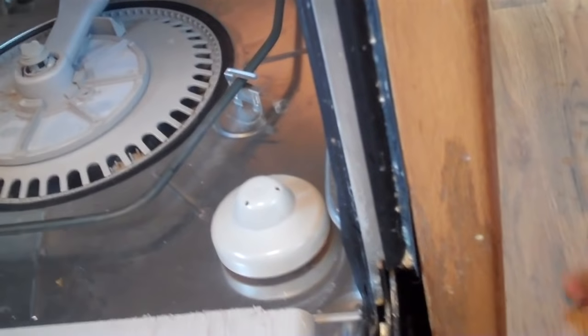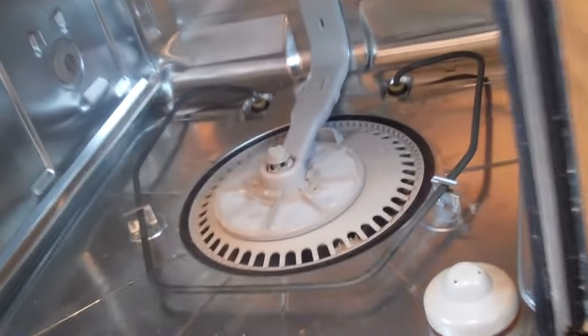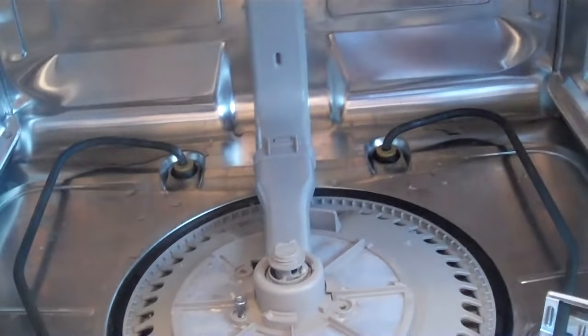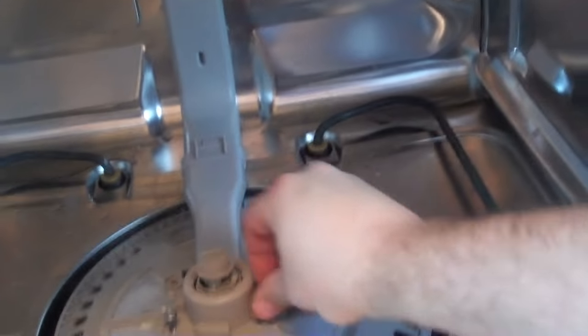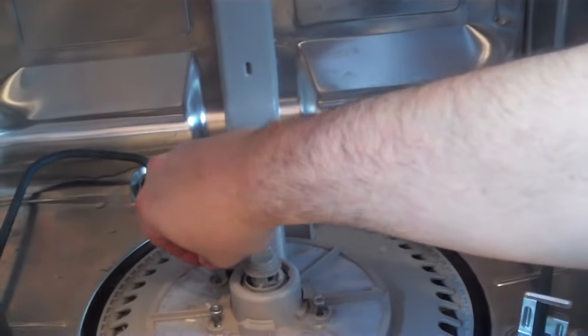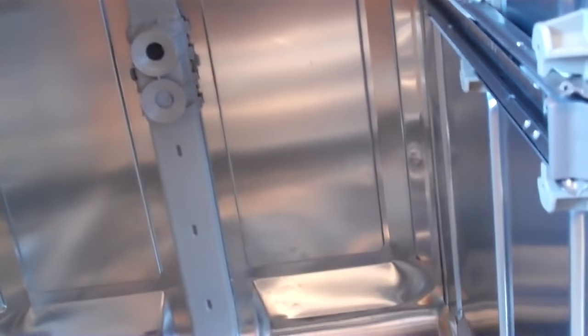Wait — remember these screws? Three of them. Get these lined up first, all three of them — don't drop them down inside or you'll be disassembling again. No disassemble! You gotta be my age to know that movie — write it in the comments, first one to get it right gets a free dishwasher repair video.